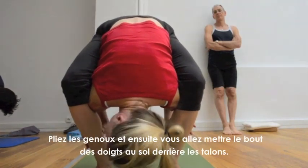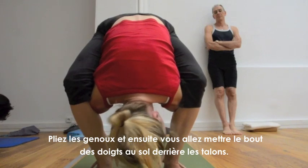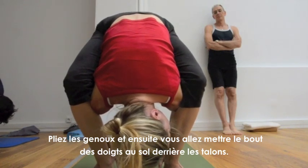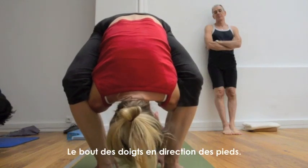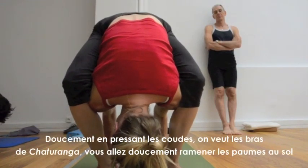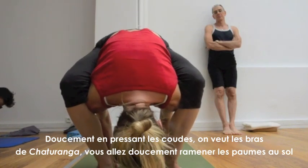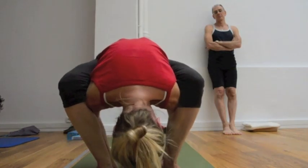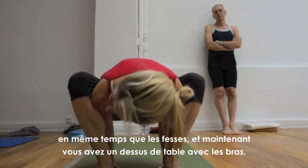Bend the knees. And then you can put your fingertips on the floor behind the heels, fingertips facing the feet. Slowly squeezing your elbows — you want to sit around the arms. And you're going to slowly lower the heels of the hands as you lower the buttocks. And then you've got a tabletop with the arms.